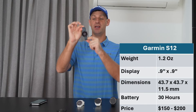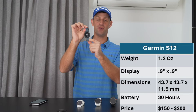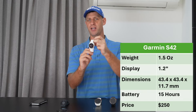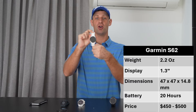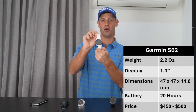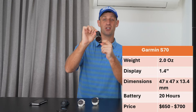Let's take a look at the tech specs. The S12 weighs 1.2 ounces, has a 0.9 by 0.9 inch screen, and is the only one without a color touch screen. It does an amazing 30 hours in GPS mode on a single charge and costs $150 to $200. The S42 weighs 1.5 ounces, has a 1.2 inch color touch screen, does 15 hours in GPS mode, and costs $250. The S62 weighs 2.2 ounces, has a 1.3 inch color touch screen, does 20 hours in GPS mode, and costs $450 to $500. The S70 weighs 2 ounces, has a 1.4 inch color touch screen, also does 20 hours in GPS mode, and costs $650 to $700.